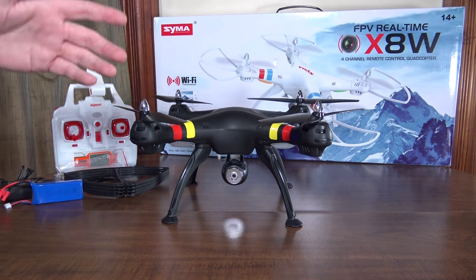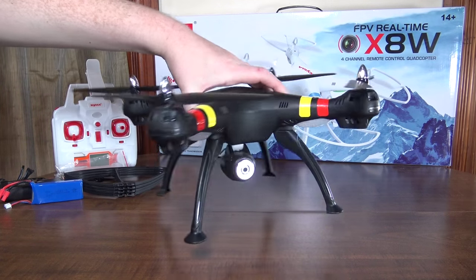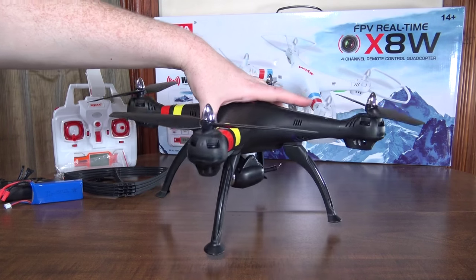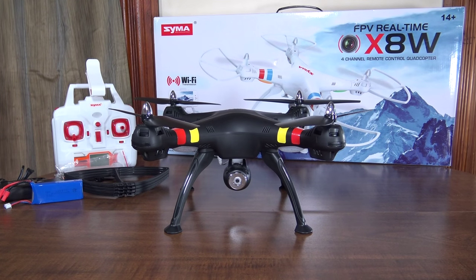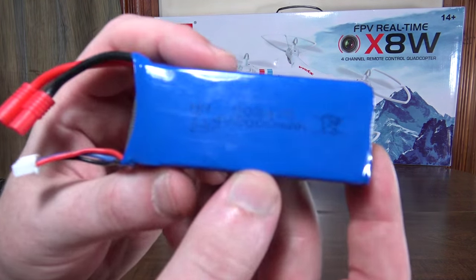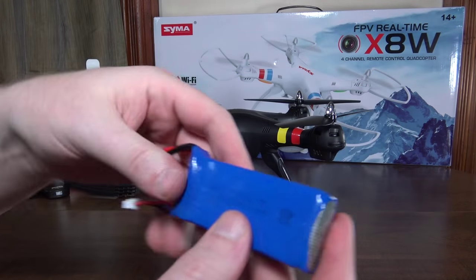I think it's just to get a feel for what it's like to fly something like the Phantom, but it is a really nice flying quad. Just like the X8C, I really like the way it flies — it handles well, it looks good, nothing really bad to say about it besides the camera. The quad itself is really nice.